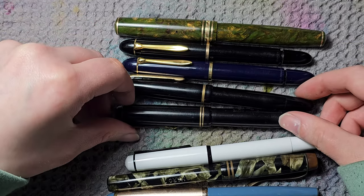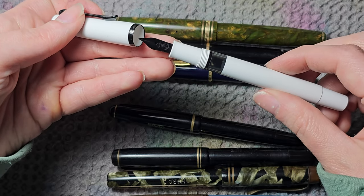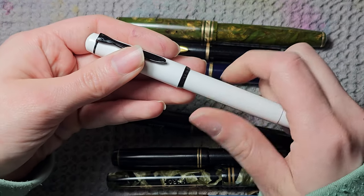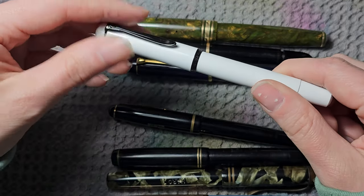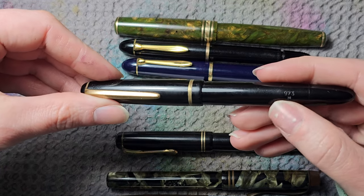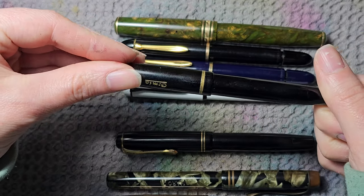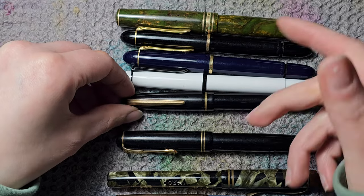Then we have two Osmias. Also the Pelikan Stormtrooper in black — it has a regular stainless steel nib. I think it's from the 1980s. I have a problem with the white section though — I'm terrified to ink it because it's a piston filler and I'd have to dunk it in ink, and I'm worried the ink will stain the section. Then the Osmia 973 — also a piston filler with a tiny gold nib. Osmia makes the best nibs in my opinion. It's one of my favorite vintage pens — really small, nice to hold, beautiful, and works perfectly even without needing to be serviced.